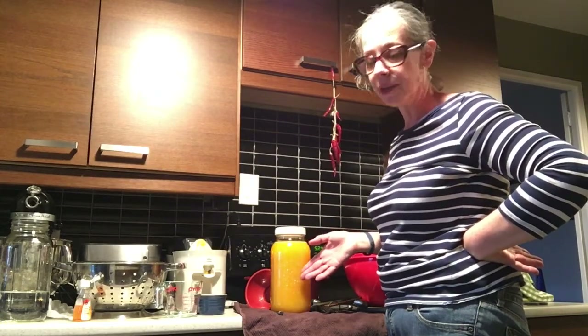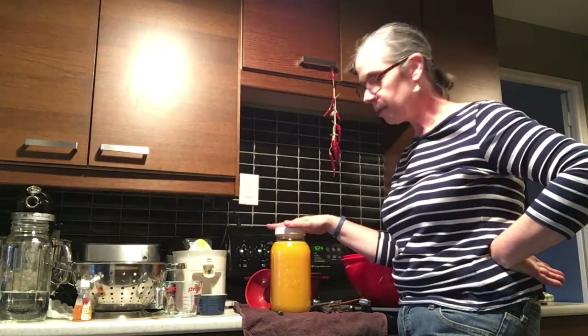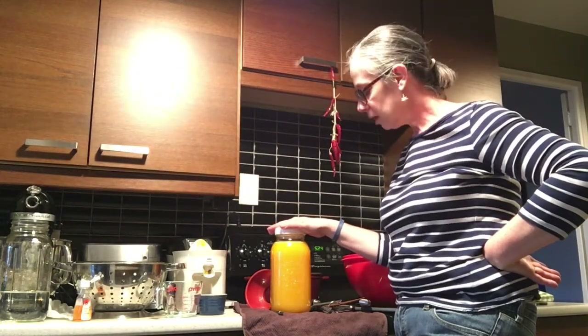If you want, you can stir it; if you want, you can leave it. But this drink, when fermented, will be full of probiotics. It is very healthy to drink this.